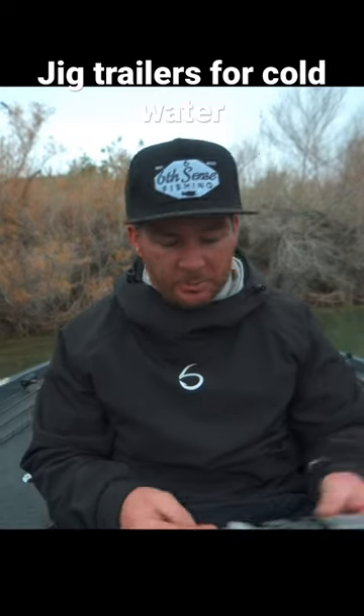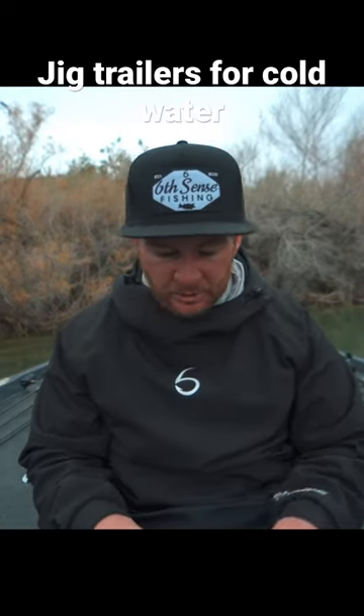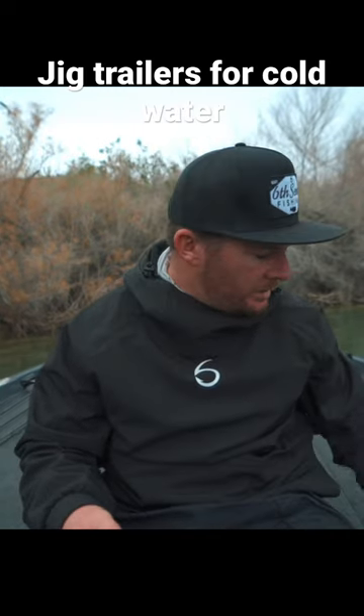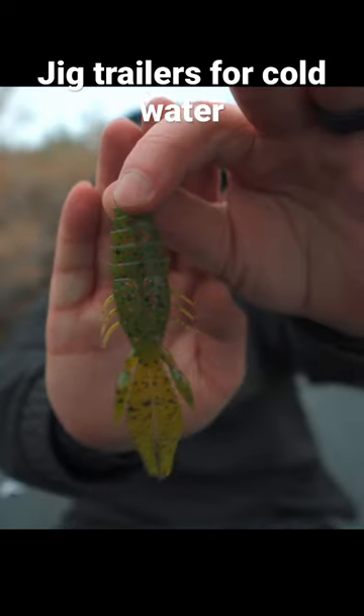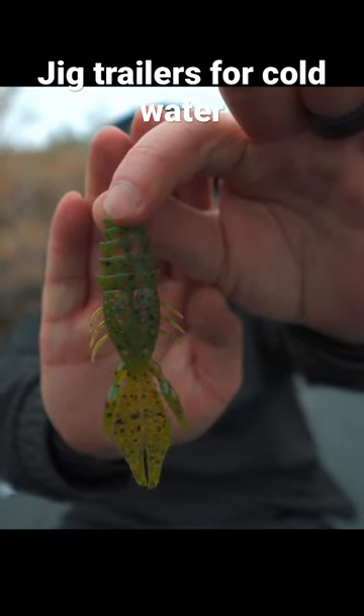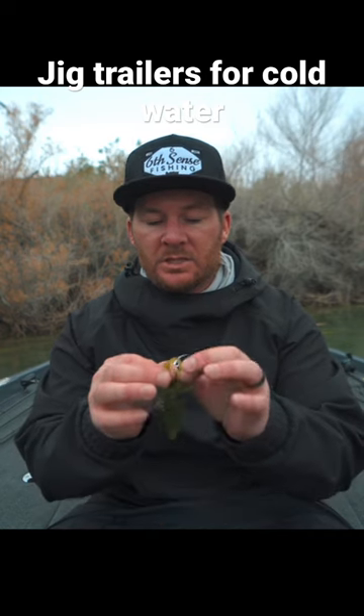In colder water situations, I'm going to go with a beaver-style trailer like the Sixth Sense Prawn. The Sixth Sense Prawn is going to put off less action, which is key in wintertime like we're out right here. I like to break off these claws just like that — it gives a little bit more action.